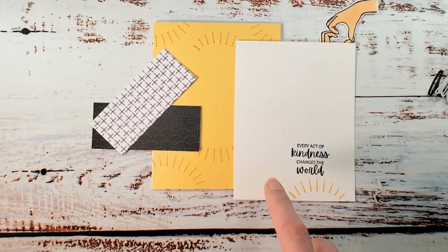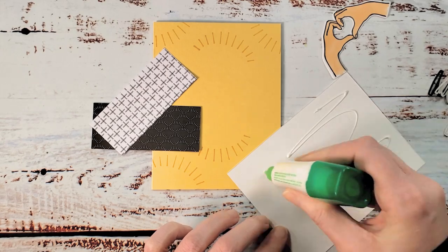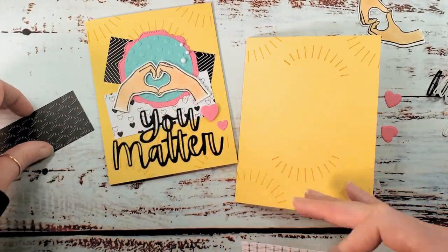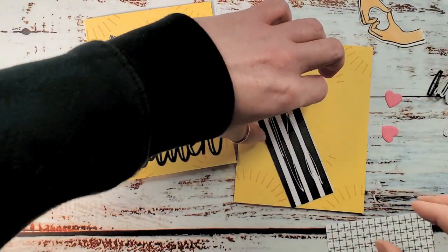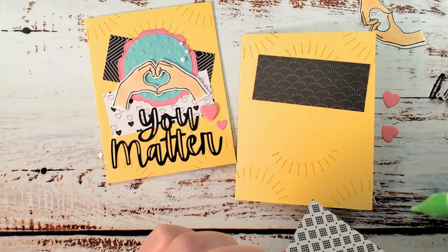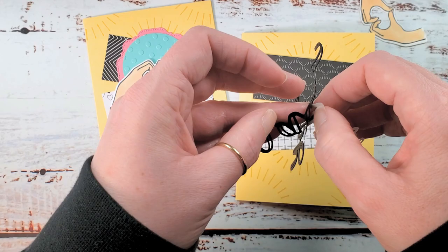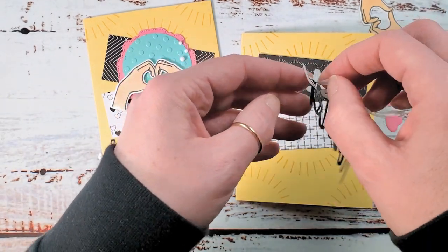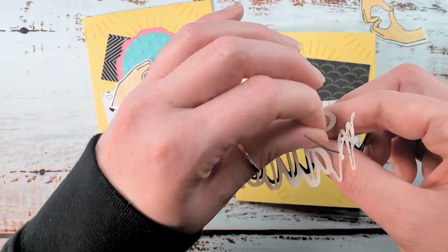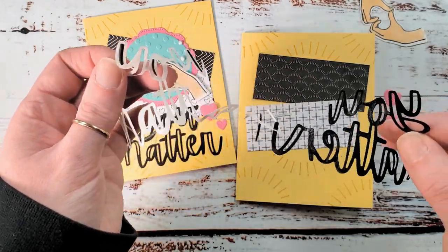We're going to adhere the liner to the inside and the designer series paper to the outside. Using multi-purpose liquid glue, we'll center the liner inside the card. On the outside, I'll bring back the sample pieces to check placement. I'll tilt the designer series paper pieces — one up and one down. Then we can finish peeling off the adhesive backer from the 'You Matter' die cut; as you go, the pieces in the negative spaces kind of weed themselves. Just be gentle and roll against the side of your thumb to lift the liner.